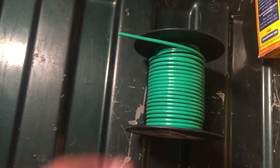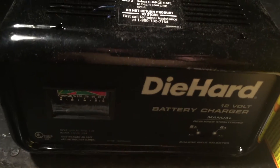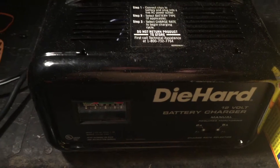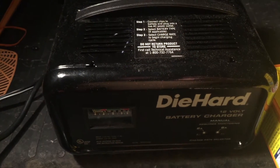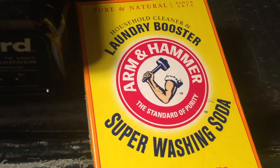You'll need a bucket. I used four pieces of rebar — probably could have done with less, but I used four based on an instructional video I saw. You'll also need 12-gauge solid copper wire, wire nuts (those were about a buck fifty), the wire was 10 or 11 bucks. I got this Die Hard manual battery charger — it has to be manual, automatic will not work — from Walmart.com for around 20 bucks. And you'll need super washing soda, not baking soda.